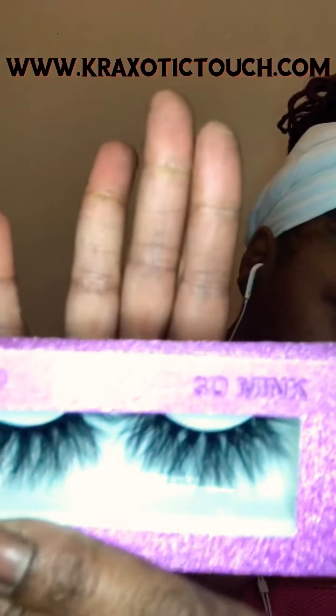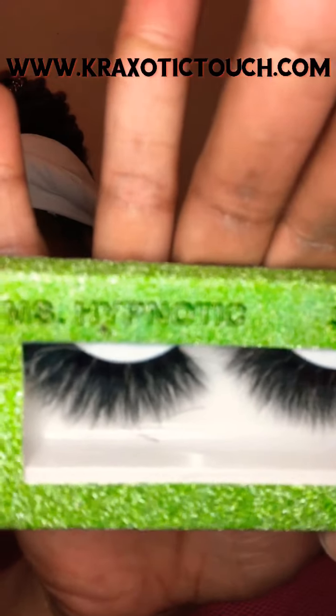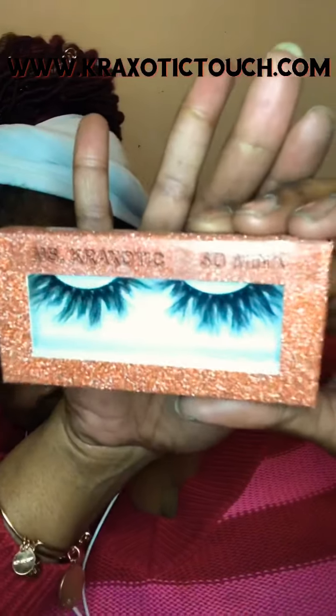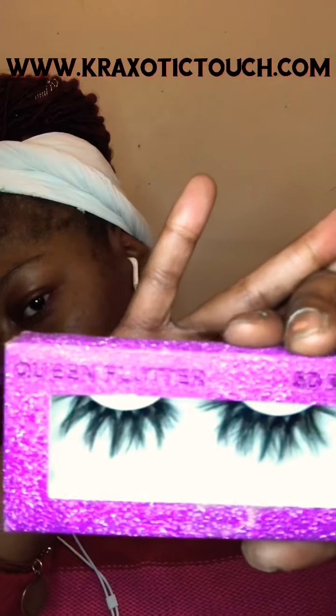Those are my lashes right there - those are the CEOs, just so cute, full crisscross. And these are my Hypnotic ones - I love them, they're full length, full flare, and wonderful for events. These are somewhat my everyday - Miss Crazy OTT - because I love the pivots and divots in them. And those are Queen Flutter - honey, when you want to get that money from that man, throw them babies on, they're guaranteed to do the job.